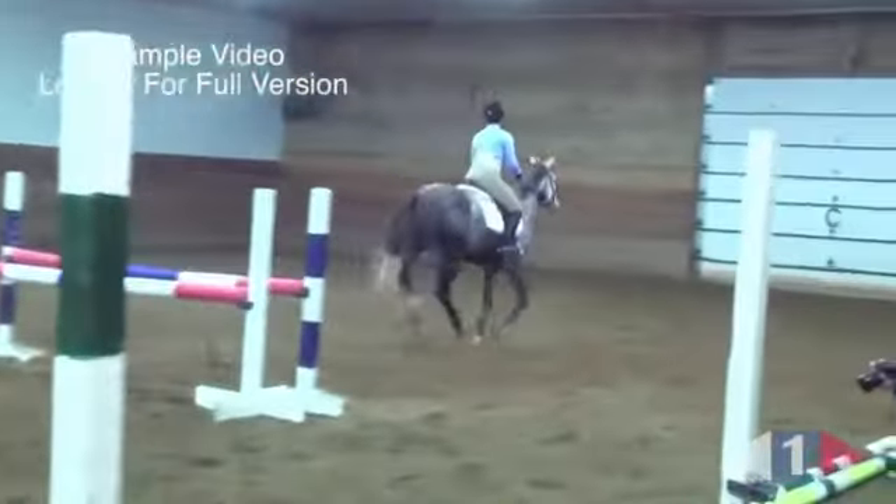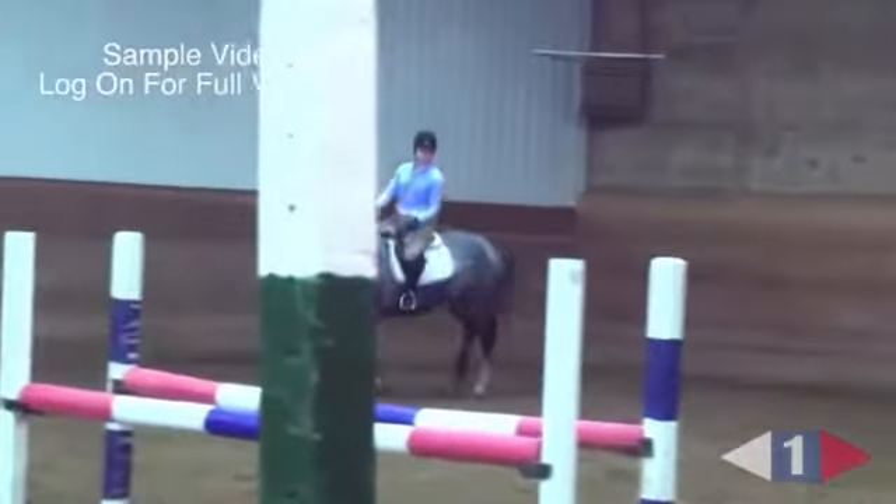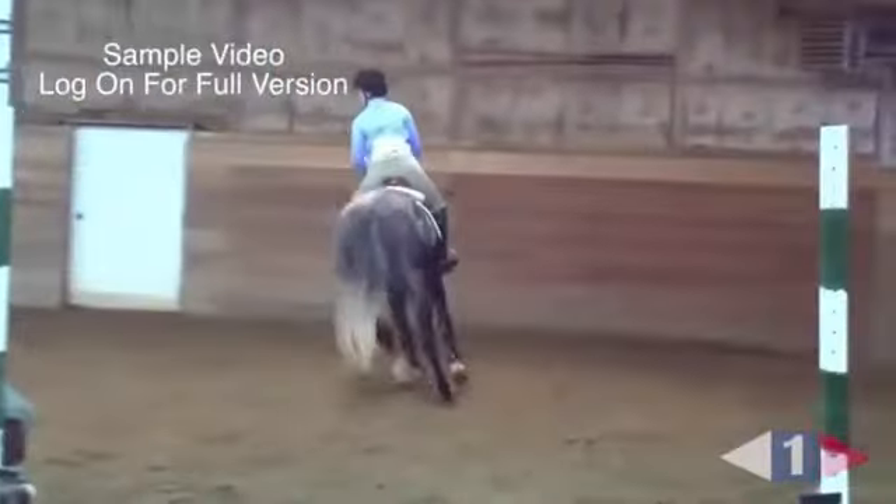Good girl. Because you got in a little better, you didn't have to press to get the second jump. Then you didn't have a knockdown.